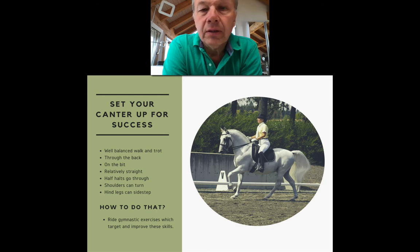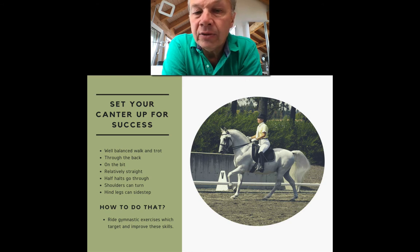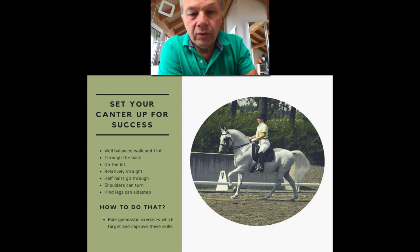The old masters used to say the trot work basically trains the canter. If you make your horse very supple and very balanced, he will be able to lift himself into the canter because he has the necessary strength, coordination, and body awareness needed for a good canter. There are gymnastic exercises that target and improve these skills — exercises that improve the horse's body awareness, coordination, balance, and suppleness, that strengthen the hindquarters and core muscles. We teach exactly those skills and exercises in our online courses.